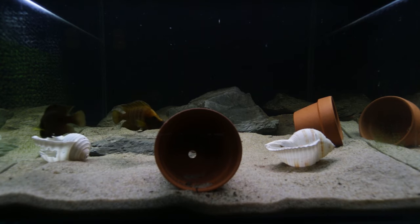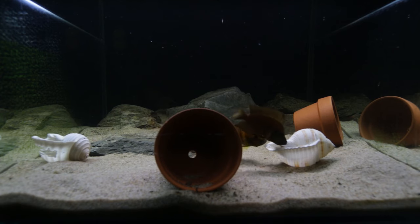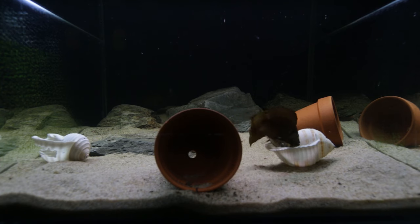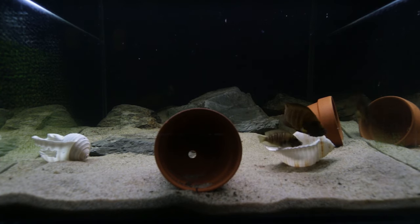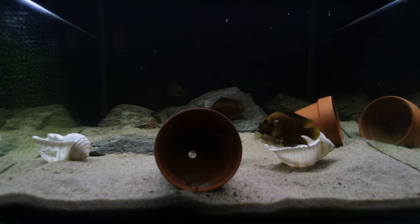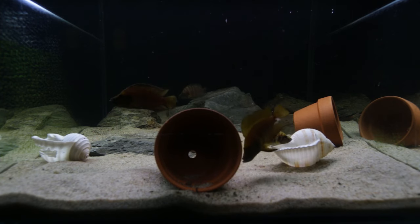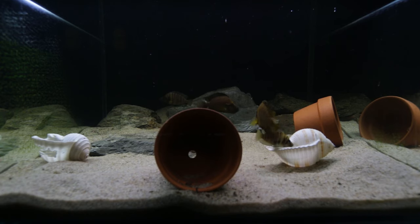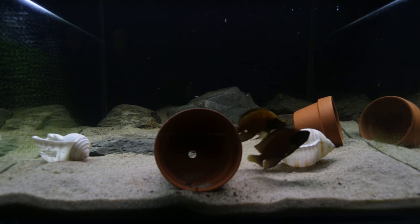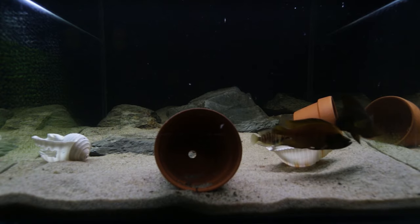It would be amazing — going from never having spawned them at all to putting them in a tank purposely designed for spawning and having it happen on day one with two females. I'd be incredibly lucky for that to happen. The larger compressiceps are at the back of the aquarium, pretty much because I'm standing in the room. I really hope you enjoyed that video and found it informative. If you did, please give me a thumbs up, comment, and consider subscribing to the channel and sharing the video — it really does help promote this content to new hobbyists.